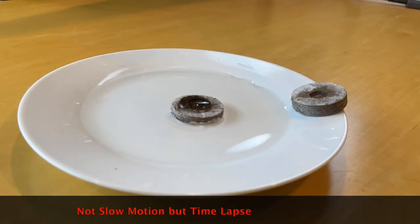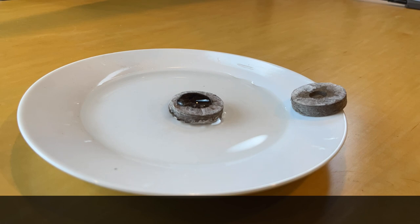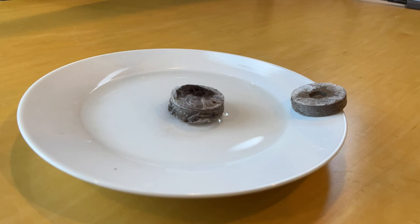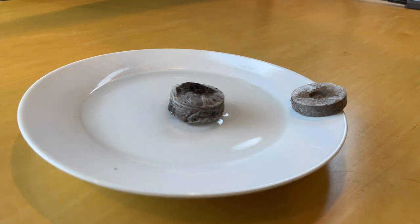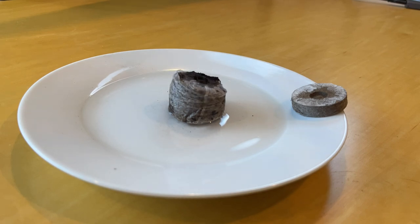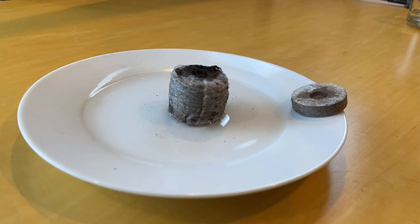The next 30 seconds will cover 30 minutes. We're now at about the five minute mark and it's beginning to grow. Here we are at the 10 minute mark, and now at the 15 minute mark. Then at 20 minutes, and right around 25 minutes the growth seems to have stopped or slowed down dramatically.